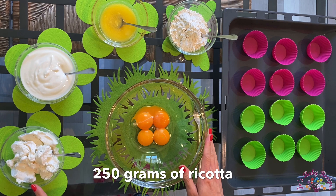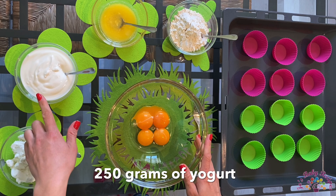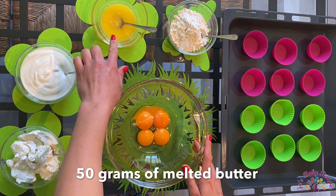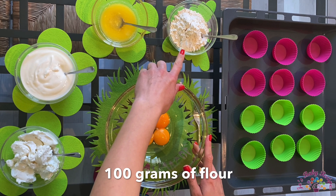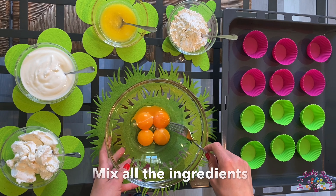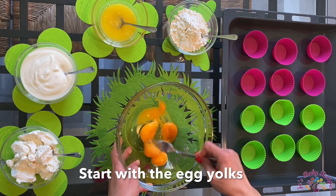For this you need 250 grams of ricotta, 250 grams of yogurt, 4 egg yolks, 50 grams of melted butter, and 100 grams of flour. What you do is mix all the ingredients. I'll start with the egg yolks.